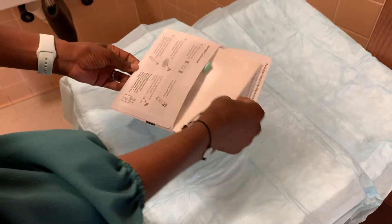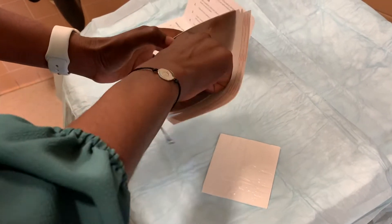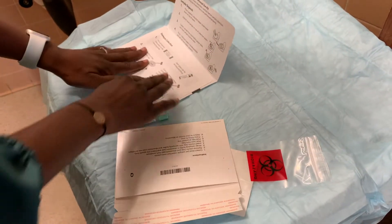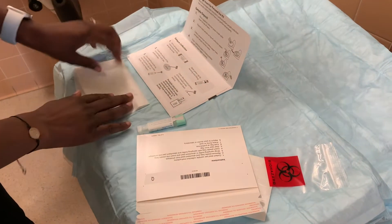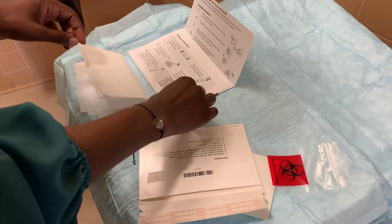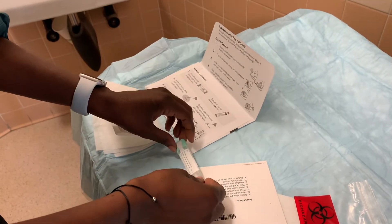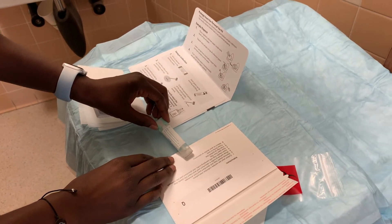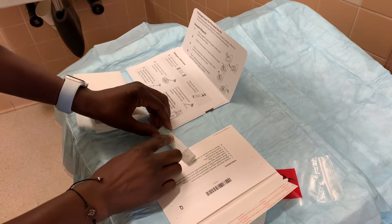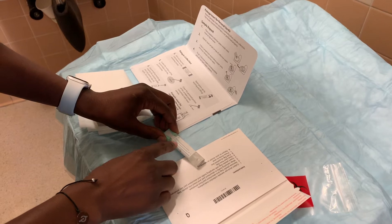When you get it, you'll want to open it and take out all of the contents. Then you'll want to take this container and write your name, your date of birth, and the date you're collecting the sample.